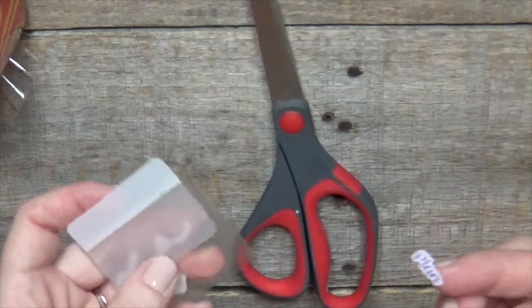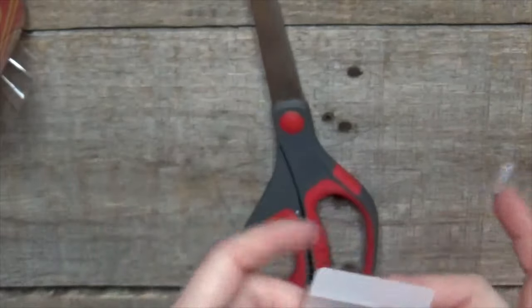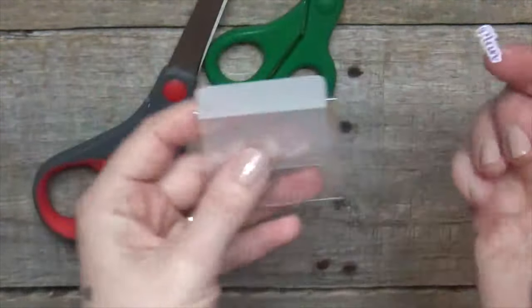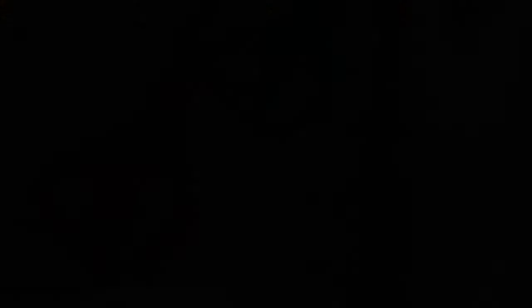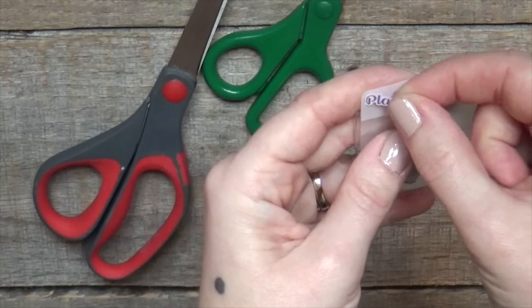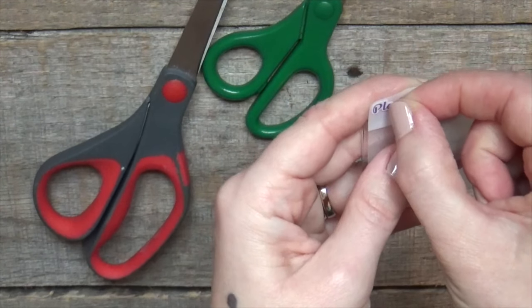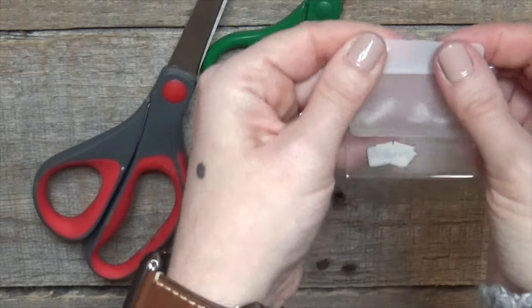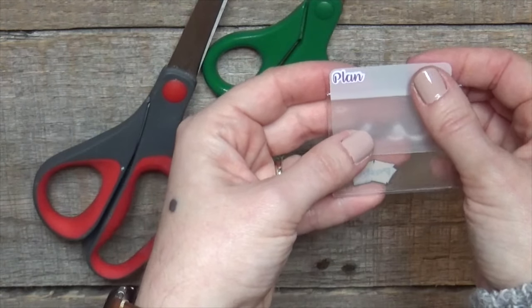So here's what I do. I just take a plastic post-it tab, packing tape, scissors, and a sticker. There is my sticker — you guys are going to laugh when you see how easy this is. I just get it near the top of the plastic post-it tab and as straight as possible. Easy peasy, right?